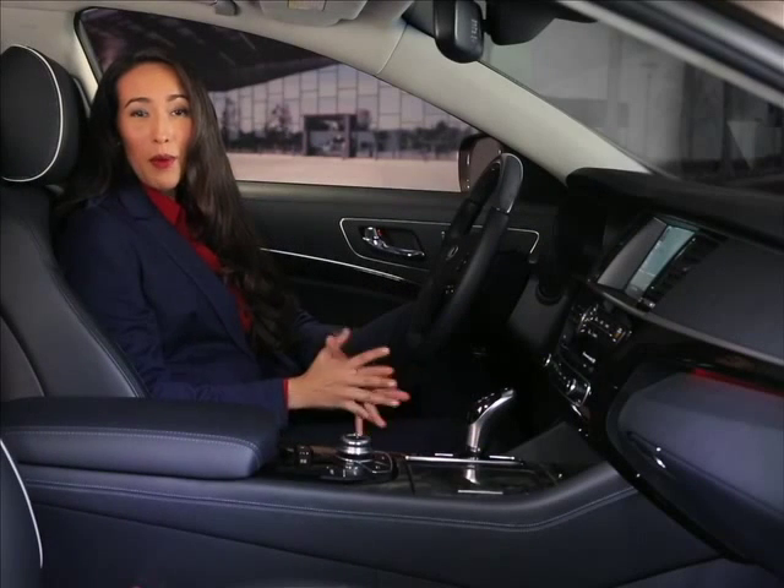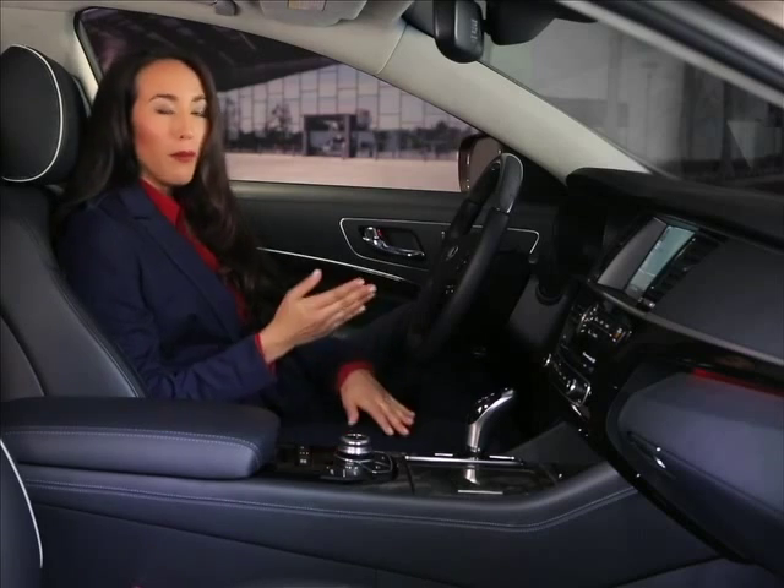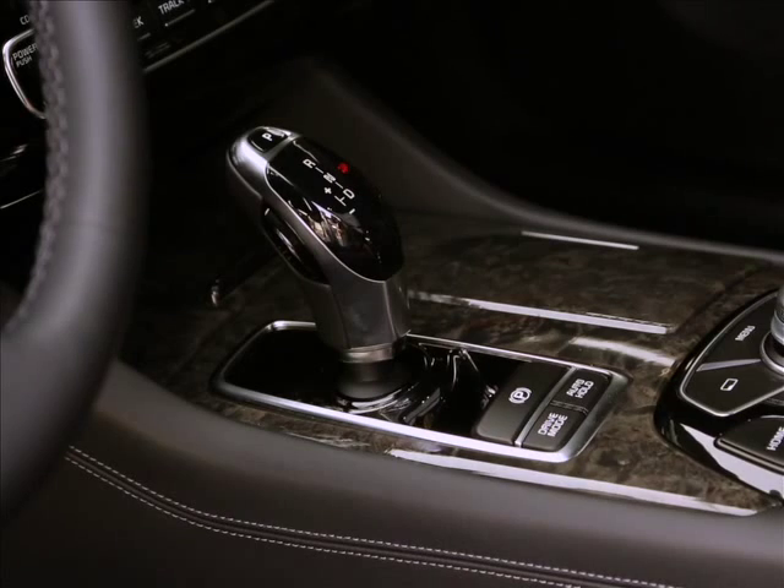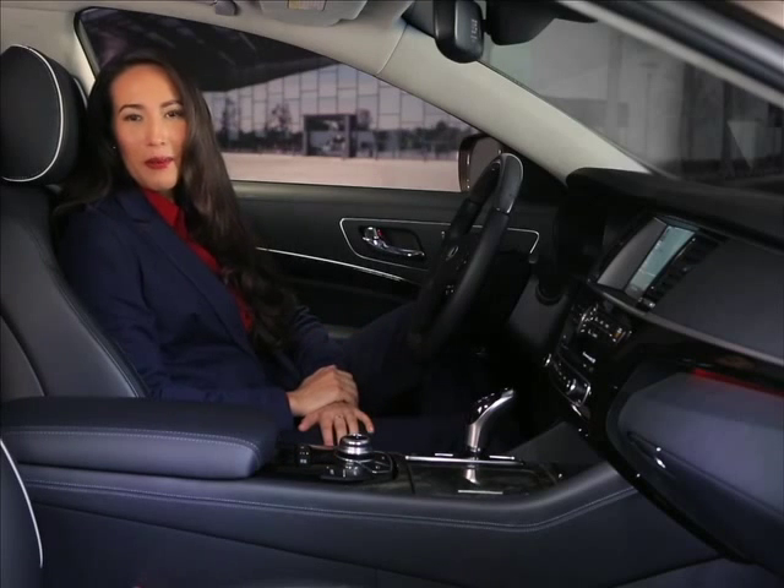To put the K900 in park, simply come to a complete stop and with the brake pedal depressed, press the park button located on the top of the shift lever. The 8-speed automatic transmission takes care of the rest.